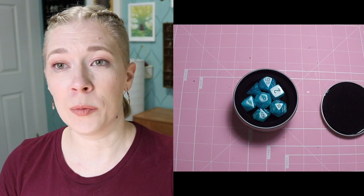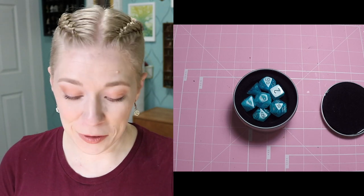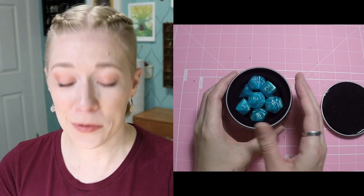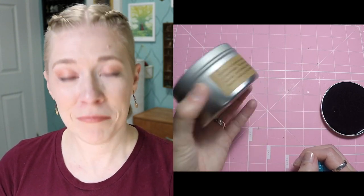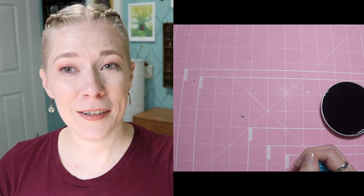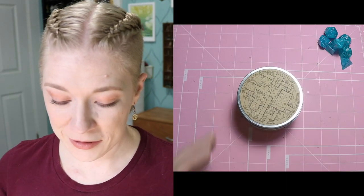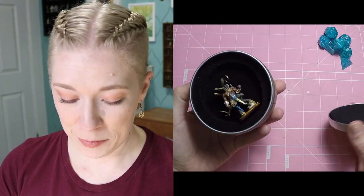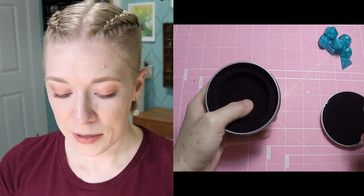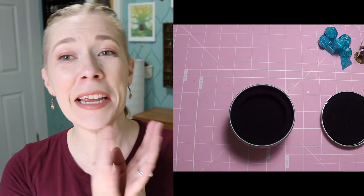So if you have a nicer set of dice but maybe haven't saved up yet for a super nice dice vault, or you just have a set of dice or a mini that you want to keep from rattling around in your bag, this is a pretty good way to go. It will also work for putting a little mini in there — he's not going anywhere. Because it's foam it's going to hold it in there nice and safe, nice and tucked in.